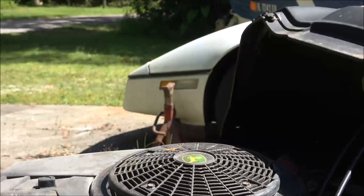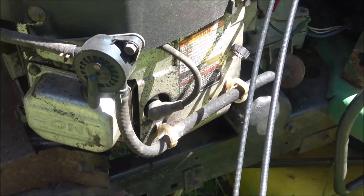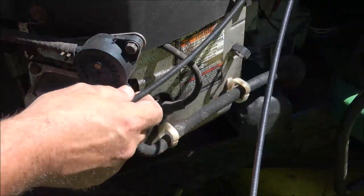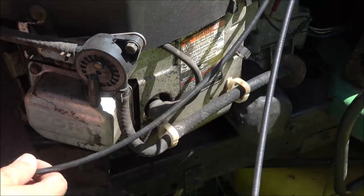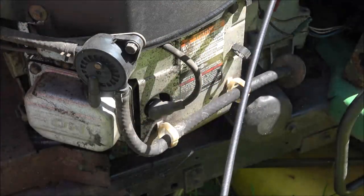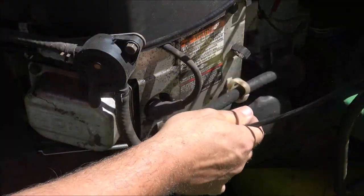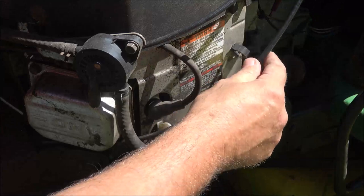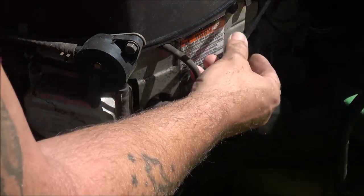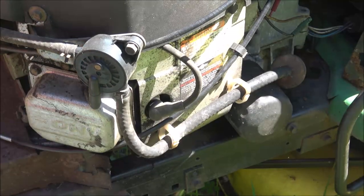Now this one — we're just going to reverse this, back down through. This one's coming up through here because it's going to go over here to the choke. This one came down through here for the throttle and went inside of here. Clip that. Now we're going to hook these back up.